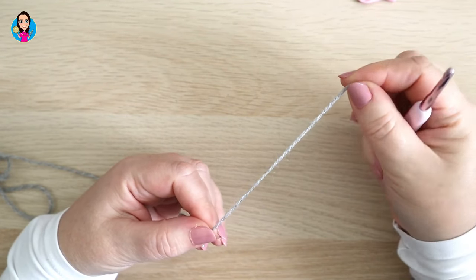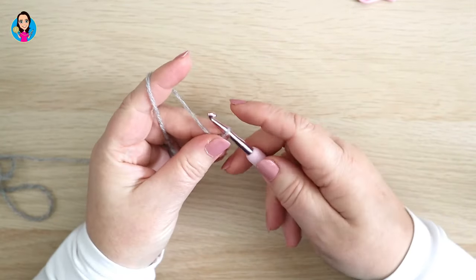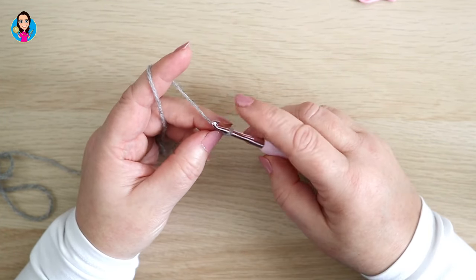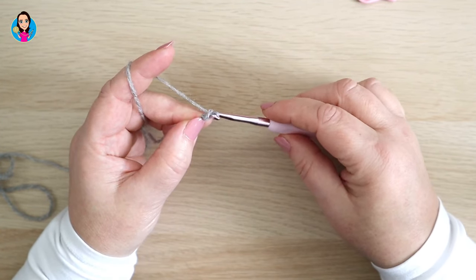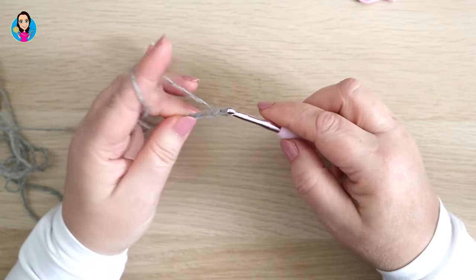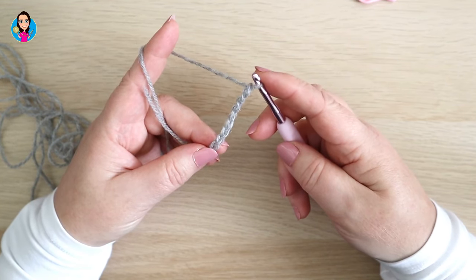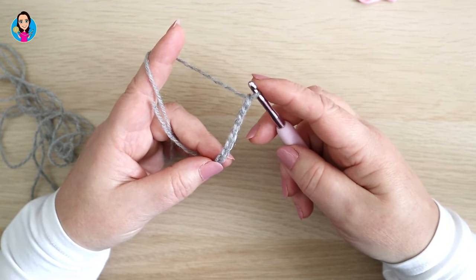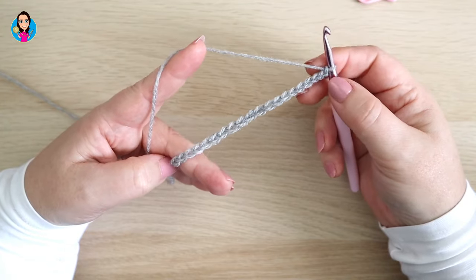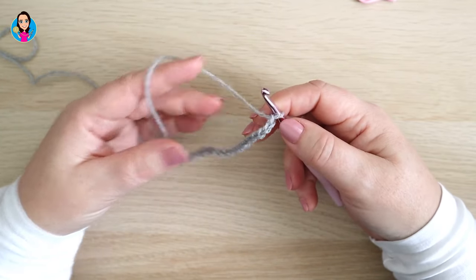We're going to start by making a foundation chain, beginning with a slip knot in whichever way you prefer. The foundation chain needs to be made in multiples of four plus an extra two at the end for turning chains. I'm doing a sample of 20 chains here, then I add my extra two turning chains, and I'm ready to start row one. Pause the video now whilst you make your foundation chain in multiples of four.